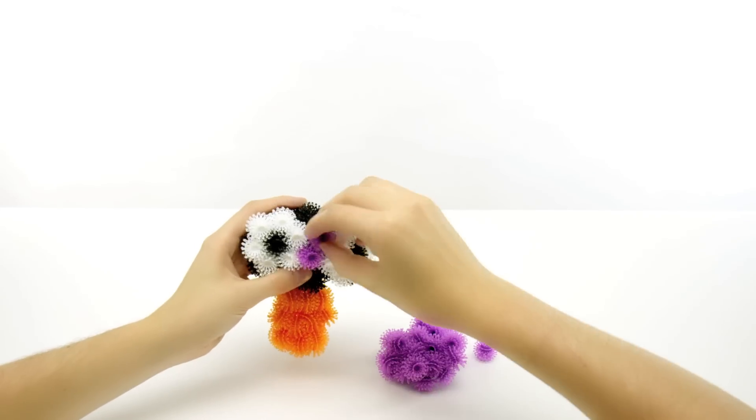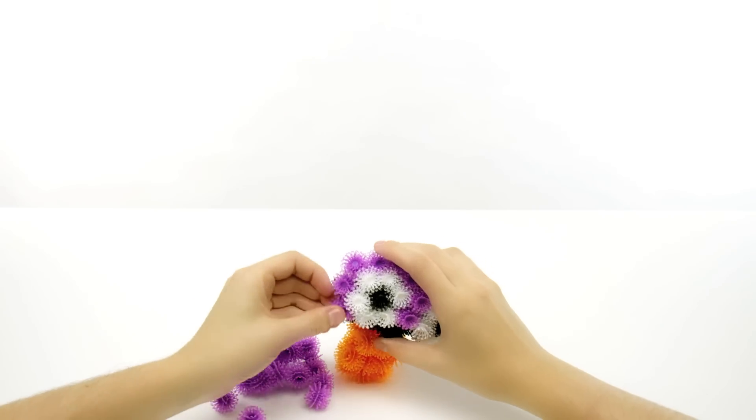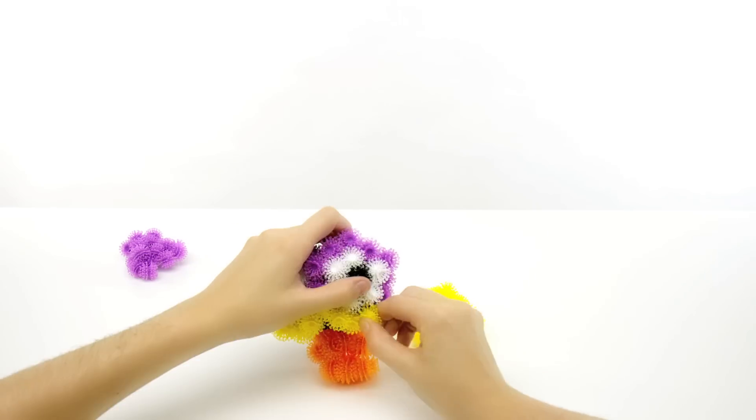Starting in the center, use 14 purple to frame the eyes. Make sure to maintain the natural arches of the eyes. Then 7 yellow below the eyes — that's 1 in the middle and 3 on each side.